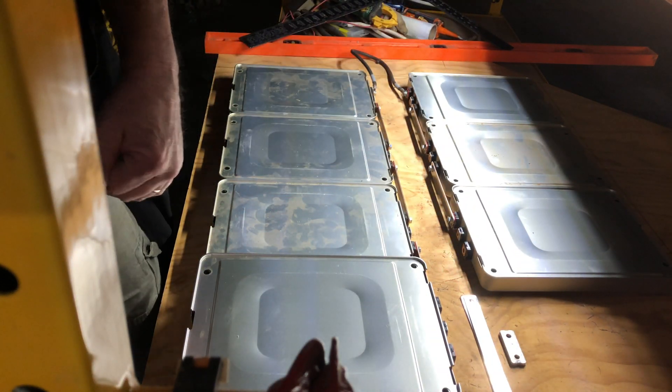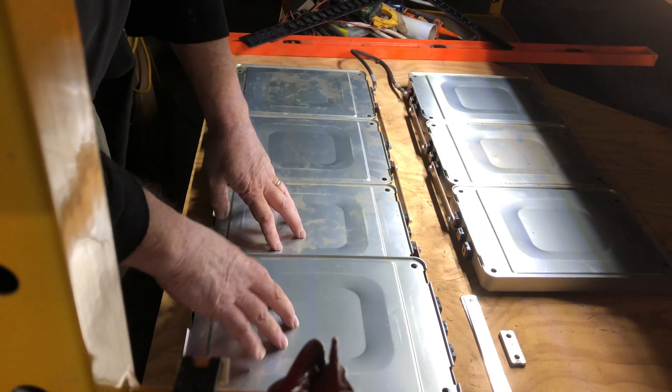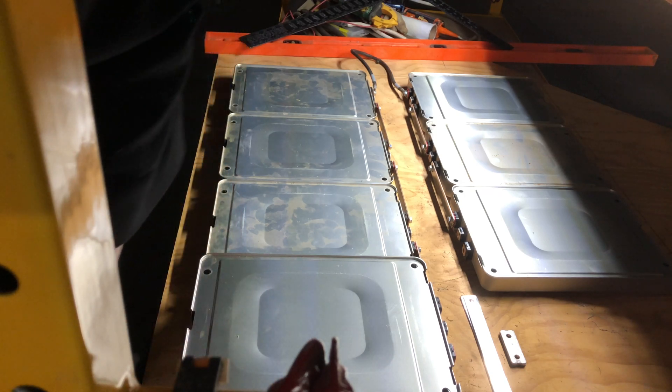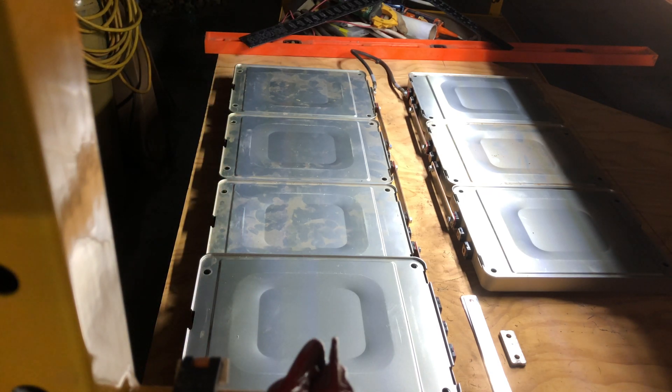So I have 90-something modules from two wrecked Nissan Leafs with low mileage, and they are first-year modules.